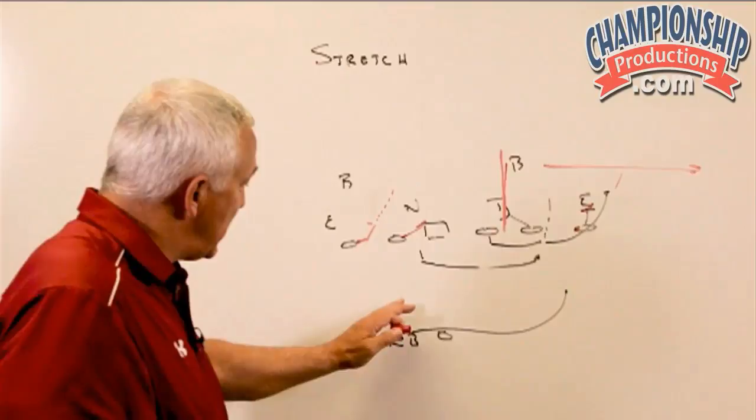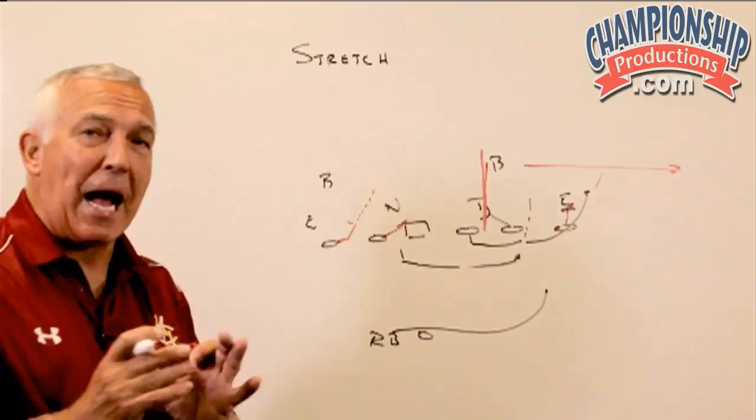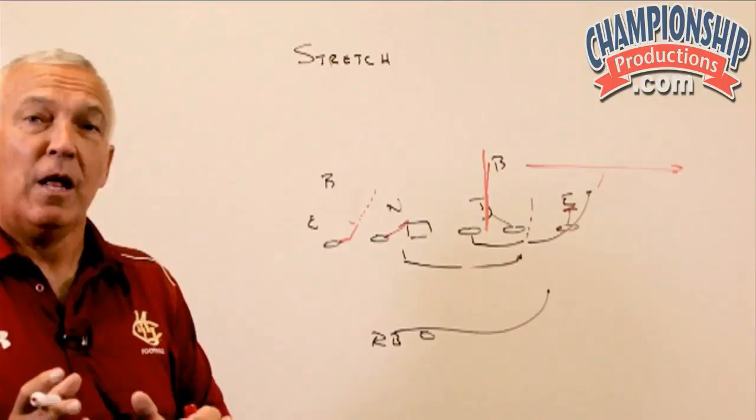There are two possible answers for that. Number one is to still give the quarterback the ability to read the stretch play. If the end wants to chase hard, he has the ability to pull it. If you're going to do that, then basically what you want is the tackle to come back and seal that linebacker on a wrap, just like we've talked about in the inside zone.